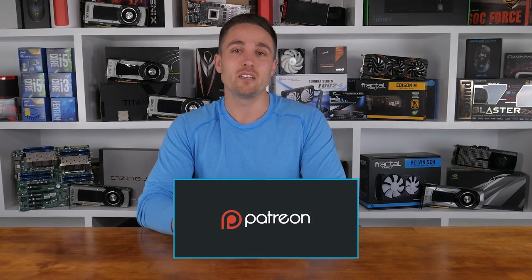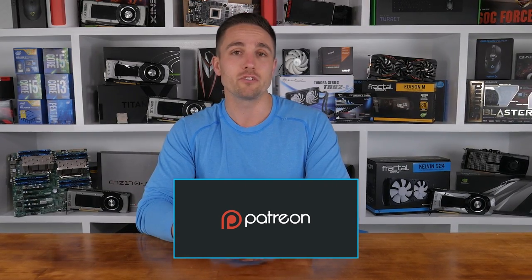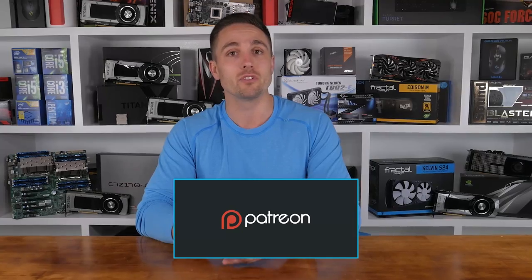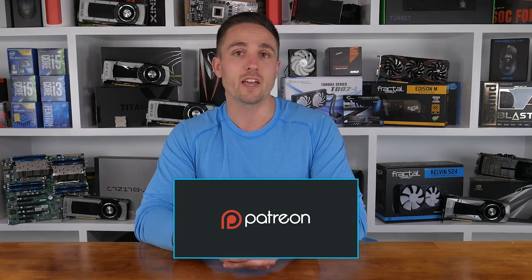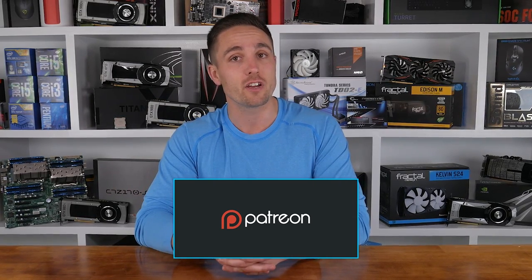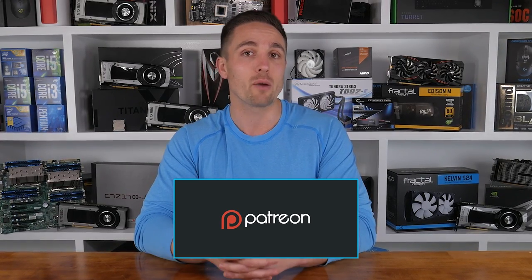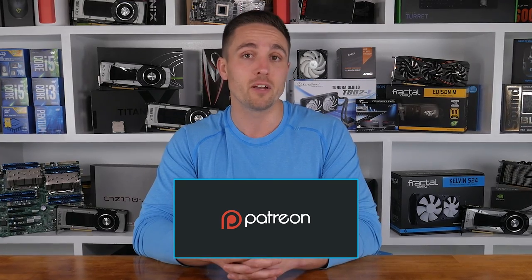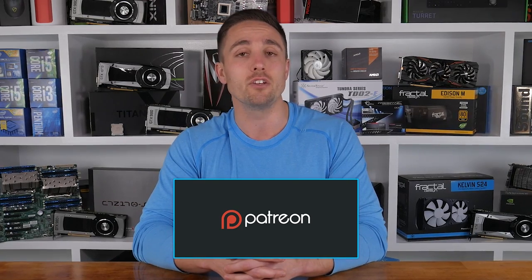What do you think of the P57W? Is it a gaming laptop you'll be considering? Let me know in the comments. I'm your host Matt, and I'll see you guys next time. YouTubers like me depend on your support to continue improving the quality and content of our videos. Consider becoming a Patron to get access to cool rewards and exclusive giveaways. You can also check prices and buy the products through the Amazon links in the video description below. Thank you kindly for supporting the Hardware Unboxed channel.